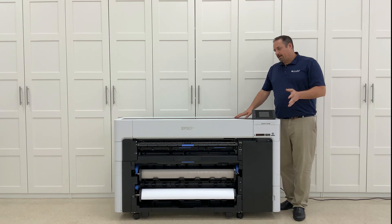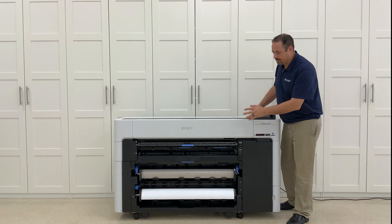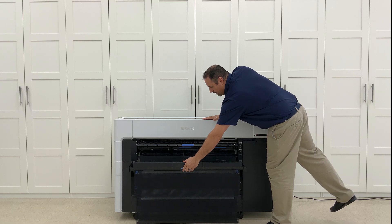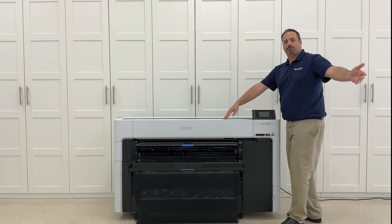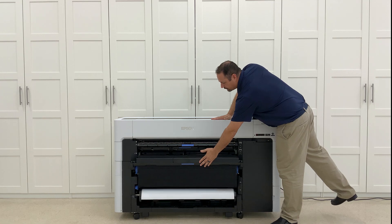I love the fact that I can push this printer up against the wall — that is one of the biggest things about this design that I love. Everything is accessible from the front, including this nice basket that neatly packs away and rolls out for you, and stores again just by pushing it back in. If I'm going to do posters, I pull that out and let them fall into the tray.